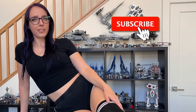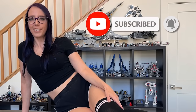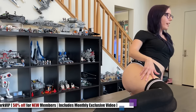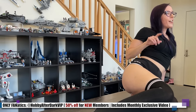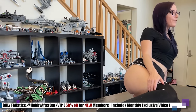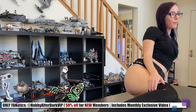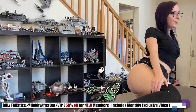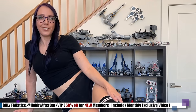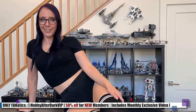Hey guys, I just wanted to jump into the video to remind you to hit that subscribe button if you haven't already, especially if you're enjoying the content that you find here. And if you're into the spicier side of the hobby, my OnlyFanatics VIP page is currently 50% off through the end of the month for new subscribers. Use the link in the video description below, and I hope to see you there. Now let's get back to the video.